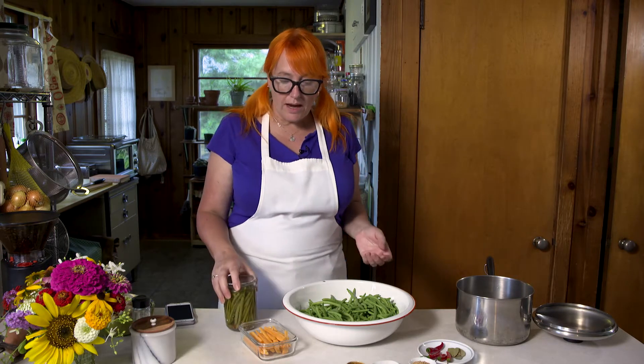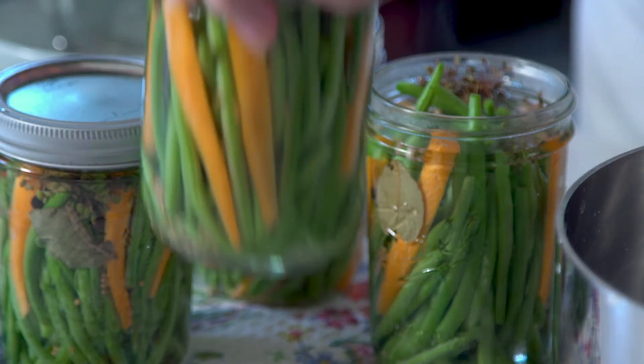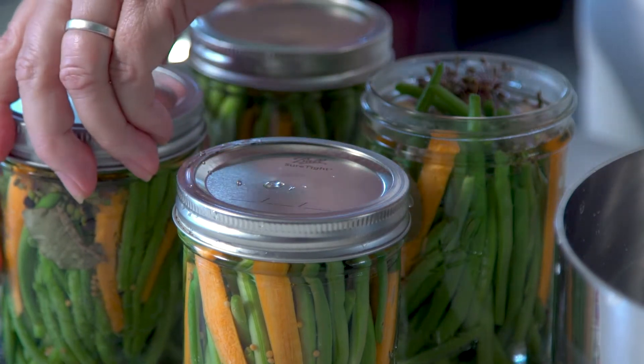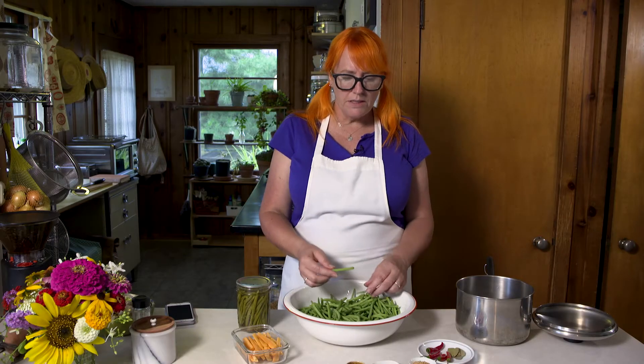I'm also going to add a few spears of carrots to this batch, because I did that last year. I made a whole jar full of carrots and they were so good. This is a really simple process — you do not need to worry about this being a big production. It's not; you could do this in about an hour.